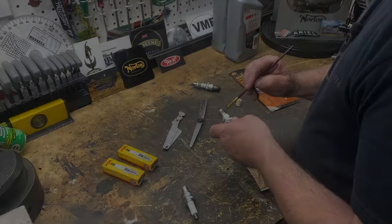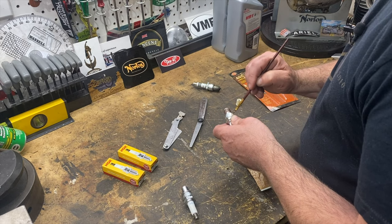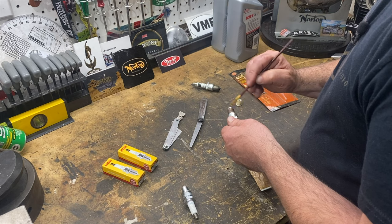Got a new set of spark plugs as well — just putting some anti-seize on them and I've gapped them to 25 thousandths.